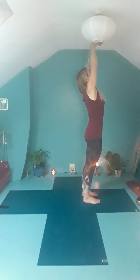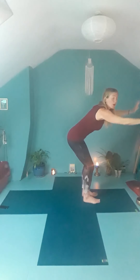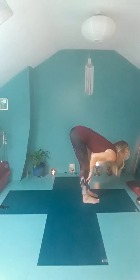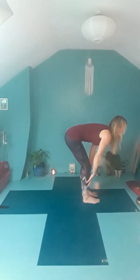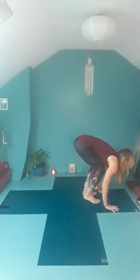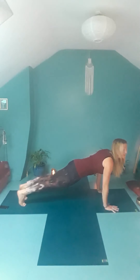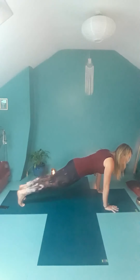On your next inhalation, reach your arms up. As you exhale, fold yourself in half — bend your knees if you need to. Remember if you've got any lower back issues, just bend your knees. Bring your hands onto your shins, lift your chest, drawing the navel to the spine. Exhale, bend your knees, plant your hands, step your right foot and your left foot back, coming into a plank pose. If this feels too strong, just drop down onto your knees. Some people like holding plank — it increases your core strength and brings a little bit of heat into the body.